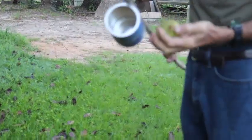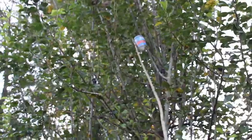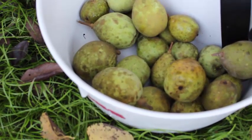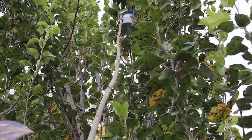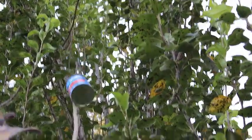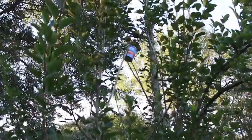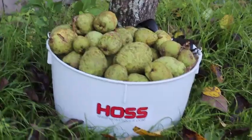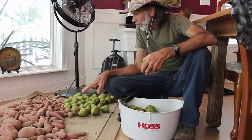The tree just grew real tall. Okay guys, we're in the house now. We're going to start laying our pears out here alongside our sweet potatoes.